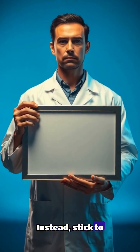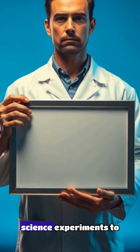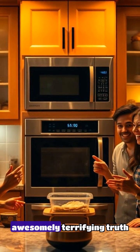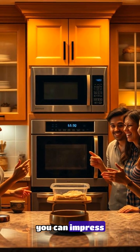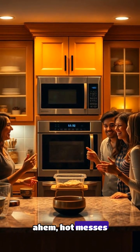instead, stick to using microwave-safe containers and utensils, and leave the flashy science experiments to the pros. But now that you know the awesomely terrifying truth behind microwave explosions, you can impress your friends with your newfound knowledge and avoid any hot messes in the kitchen.